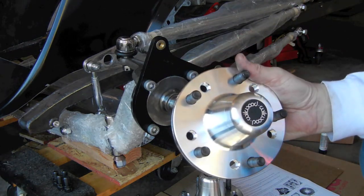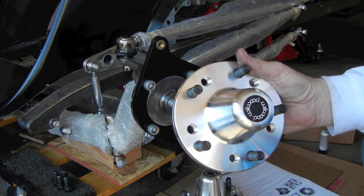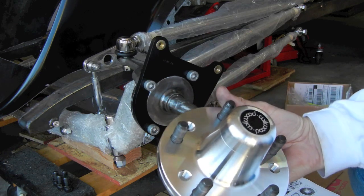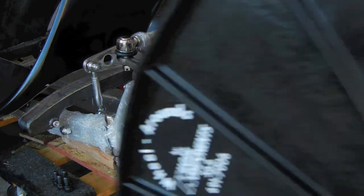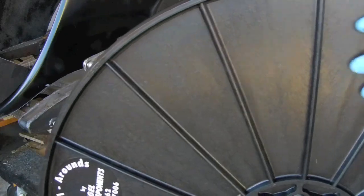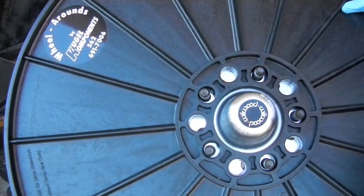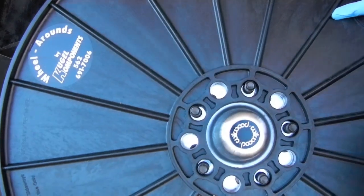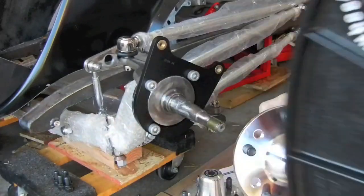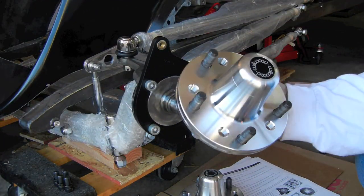Before you get any further, make sure you've got your studs in the right spots. In my case I've got a mock-up wheel here, so you can see it goes through and lines up appropriately. You want to confirm that so you don't end up with a stud in the wrong hole — one in a four-and-a-half-inch slot and one in a four-and-three-quarter-inch slot. But here you go — that's the hub assembly.